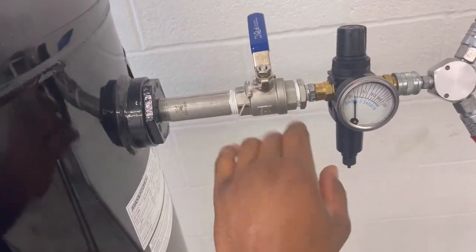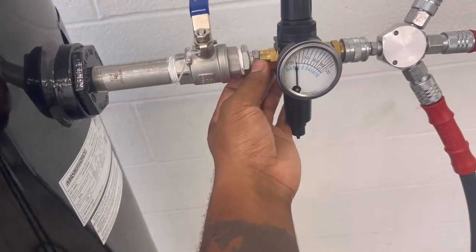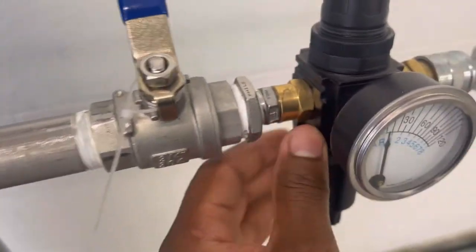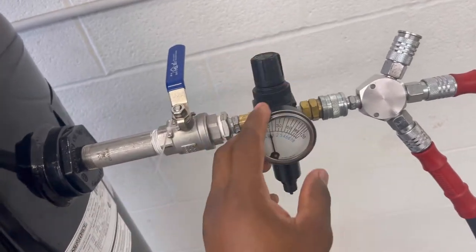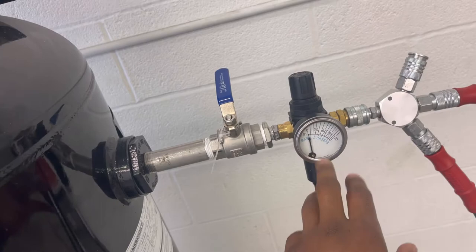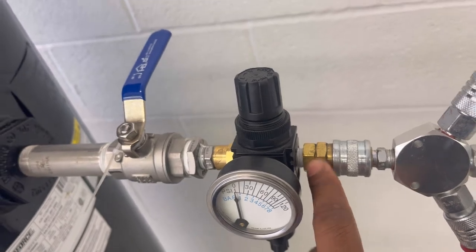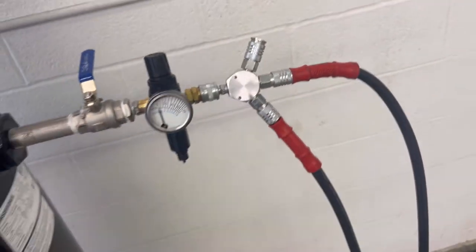The turn-off valve into this three-fourths leading into a one-fourth — and then I taped it right here — leading into this bad boy right here. Basically this is the PSI gauge. Coming into here, which is another one-fourth, taped it off. And then the quick disconnect right here for this thing right here.